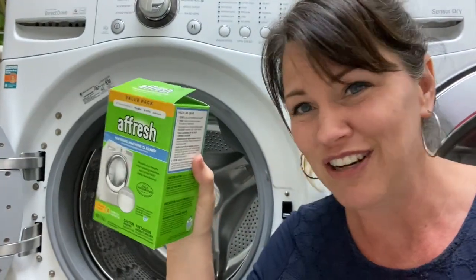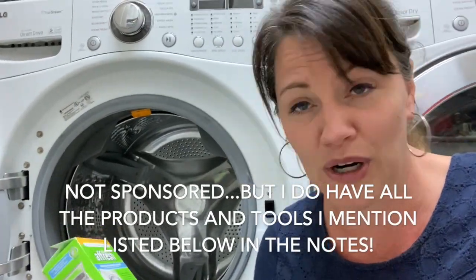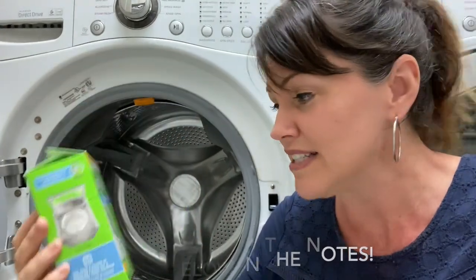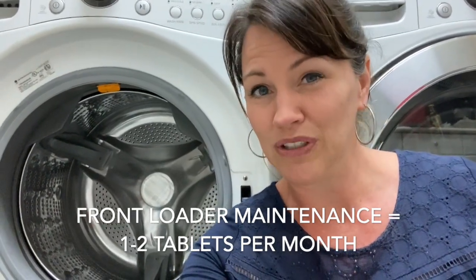This is not sponsored by any means, just so you know, because there are other products on the market that I'm sure are fabulous. But I use these — they're called Fresh Tablets — and typically I only need like two if I'm doing it monthly, but I haven't done it in a while. We've been doing a ton of laundry and I just noticed we had a buildup.